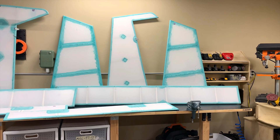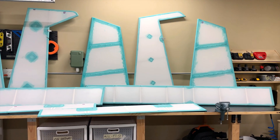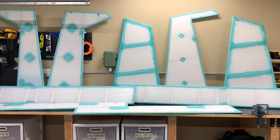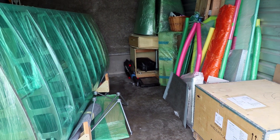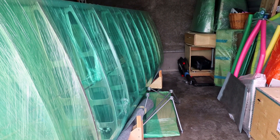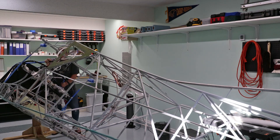Covering the tail surfaces, flaps, and ailerons provides good practice before tackling the fuselage and wings. And I'm glad I did, as it's always better to learn the process and make your mistakes on the little things first. I finished covering the controls nearly two years ago while I still lived in Salt Lake. But since the move to Texas, they've been wrapped up in storage, along with the wings that still need to be covered.